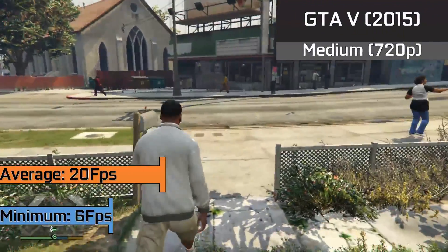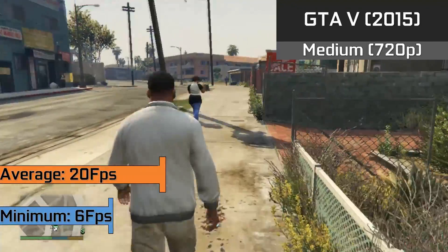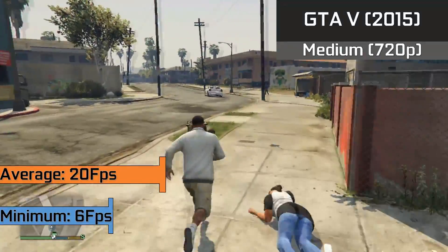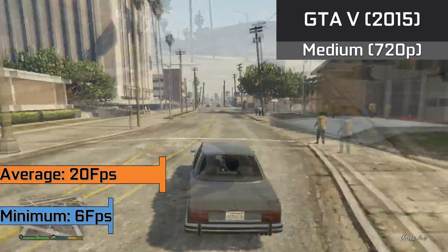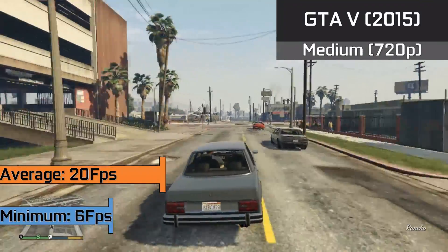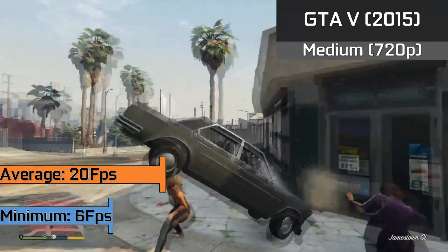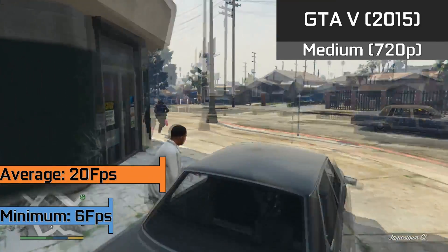Finally, Grand Theft Auto 5 lacks the 15.2 patch with our drivers — which long-term viewers will know is a huge issue with older AMD cards like the HD 4890. With no way to process the massive world around it, we saw frequent FPS drops leading to a low of 6 FPS minimum, bringing our average down to around 20 FPS. If you could get modded drivers working you'd have a better chance, but I haven't put that into practice.